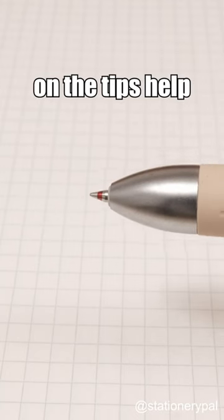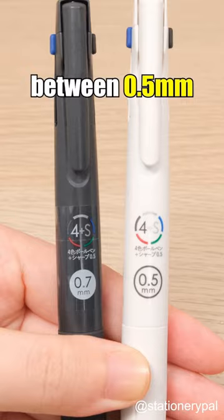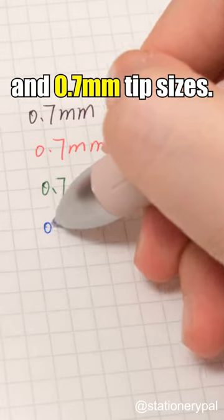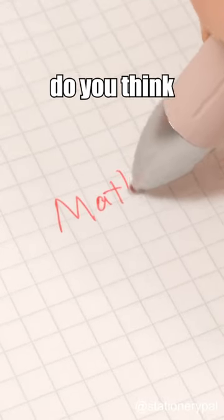The markings on the tips help you avoid selecting the wrong color. Additionally, it offers a choice between 0.5mm and 0.7mm tip sizes. I think math is red. What color do you think math is?